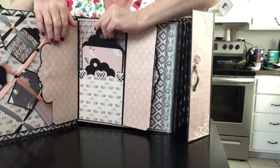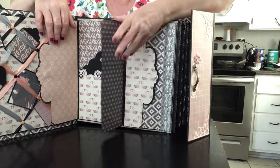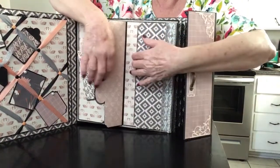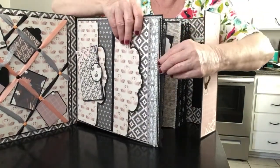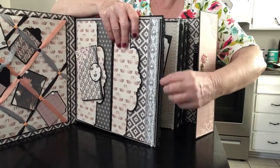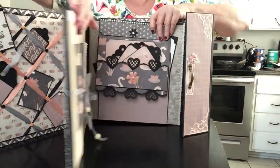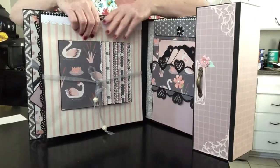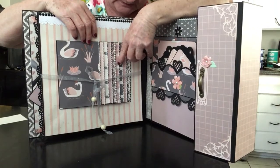This opens like this, and this, and you've got another pocket inside with some tags. This is an EK Success punch, and these tags I used Cricut. They have a good magnet on them. This one opens like this and you have a side pocket with some tags. Each signature has a big pull-out tag, and this is the Martha's store embroidery punch — the big one.